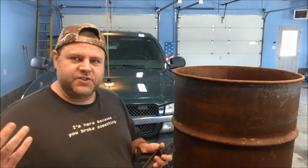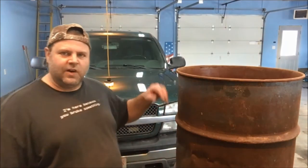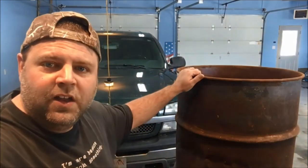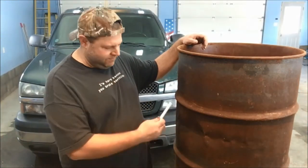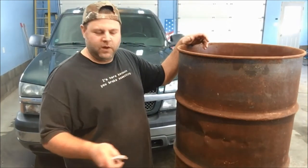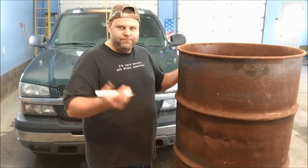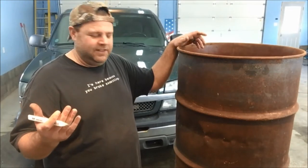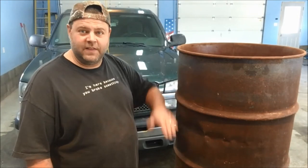Without further ado, let's get into it. One thing to pay attention to is your barrel — take a quick glance around and see if there are any dents. As you can see on my barrel, I got a few dents. I could probably pound that out, but I'm not going to worry about it. I'm going to put my legs on this side and make the dented side the underside of the stove. Aesthetics — you don't want a big dent on top of the stove.